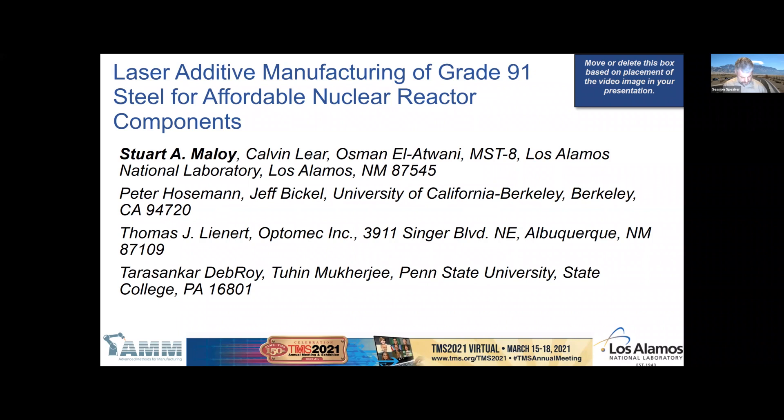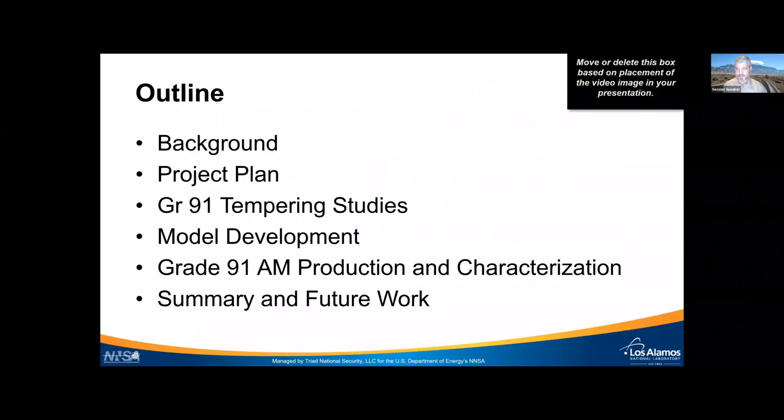Let me start with a brief outline. I'll give a little background on the reason for this research, then a little about the project plan, then get into some of our results on tempering studies, model development, and the initial results on additive manufacturing of Grade 91. I'll also summarize — we're at about the middle of our project — and talk a bit about future work.